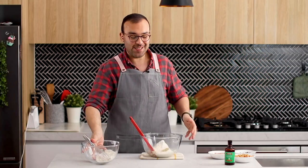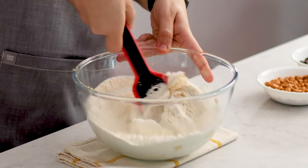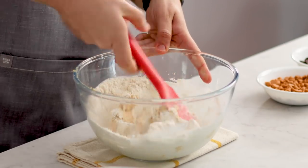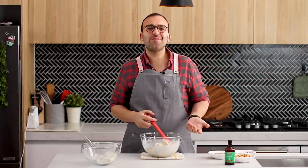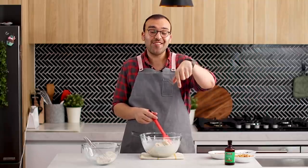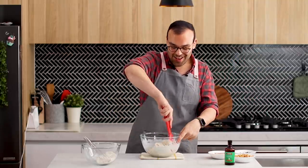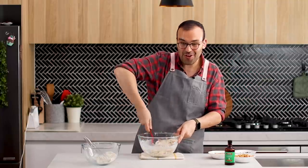We're going to use our spatula to mix everything together until it's really well combined. I'd love you to tell me — what is your favourite cookie flavour? Because I would love to know and I'd love to make it, so leave your favourite cookie flavour down in the comments below. I'll be reading your comments when this video goes up.